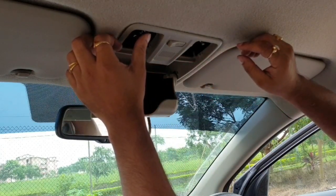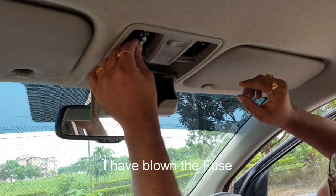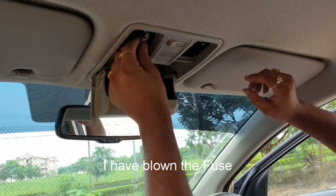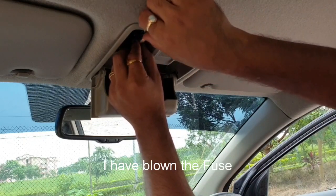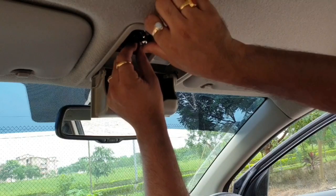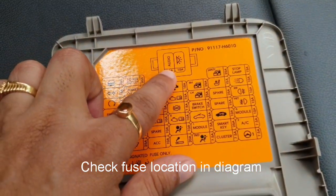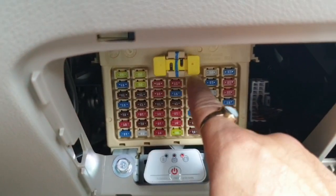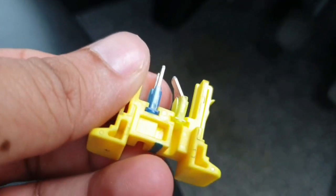Switch it on — it's still not working. I think something is wrong. LED bulbs have a plus-minus polarity. I guess I have blown the fuse, the bulb is not working. I think I need to check the fuse box. Open the fuse box — that is the location of the 10 amp fuse, it's located over here. Gently remove the fuse. That's the blown fuse, I will replace it.